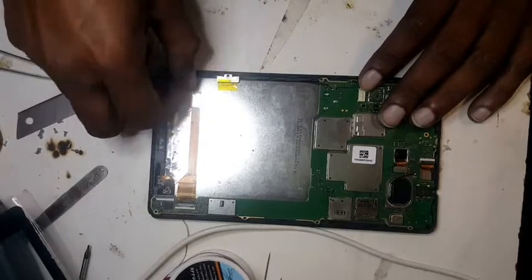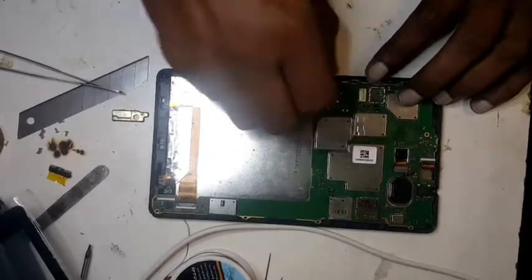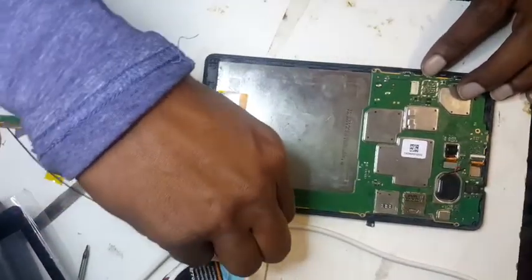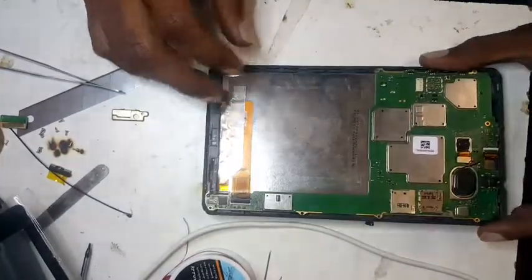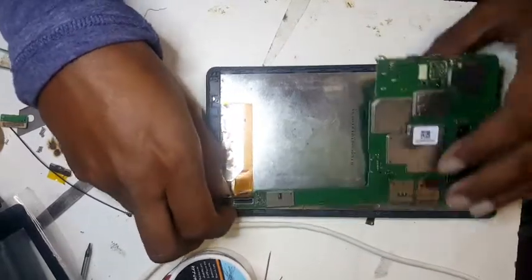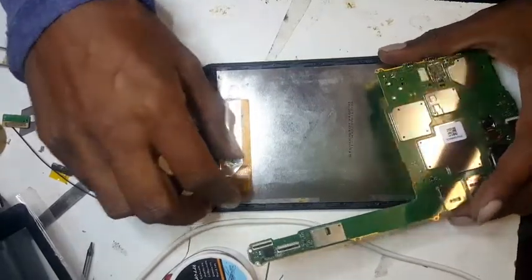Once all the screws are out, remove this area. There's a clip holding the LCD — looks like it's never been opened before. Remove it and put it aside. Now you can see you can take out the touch flexi and the LCD flexi. This thing looks water damaged, so I have to be extra careful. I think I made a mistake — I never checked it; I just took the customer's word because it was broken. But the ribbon looks fine.